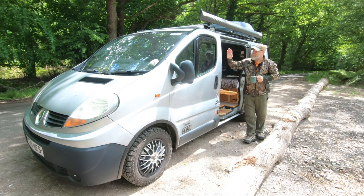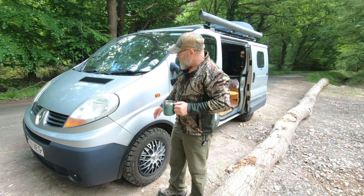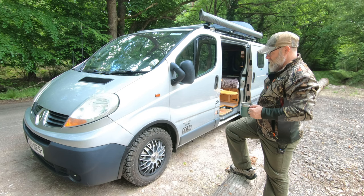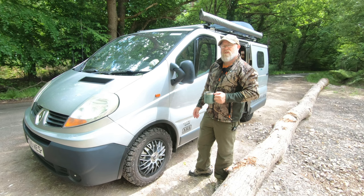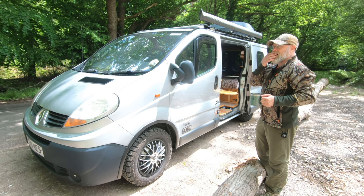Nessie is a 2007 Renault Traffic — or as friends of mine like to call it, the Renault Tragic. I did give her a good clean when we got back from our trip, but she's sat in the rain over the last few days so she's gotten herself filthy again. She was a plumber's van and she's now done about 170,000 miles.